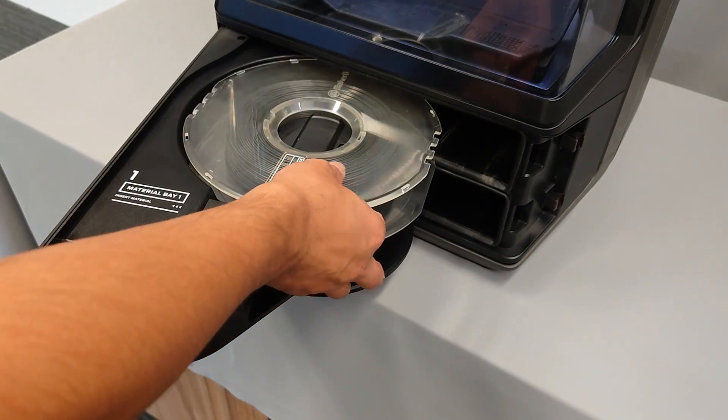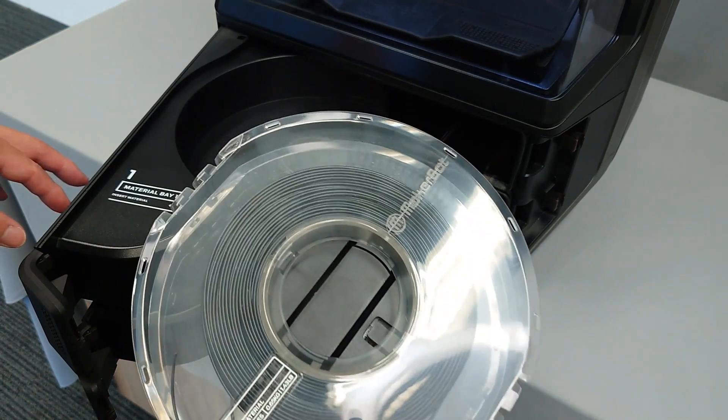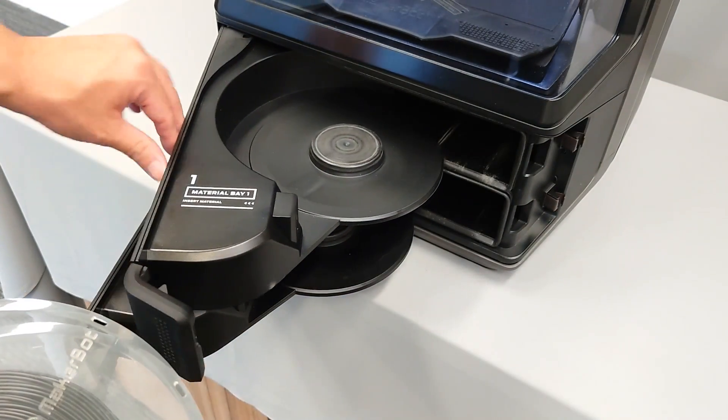If you don't have a second spool to test with, you can insert your model material into bay 2 to verify that the bay recognizes the model material.